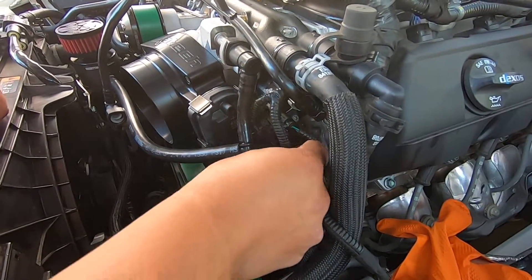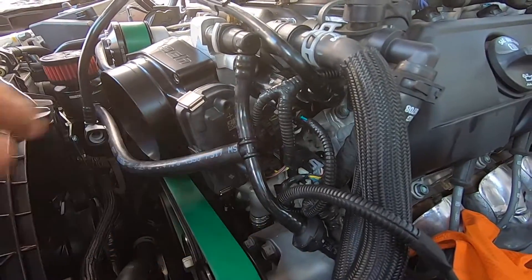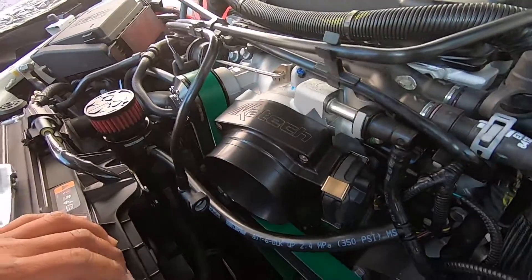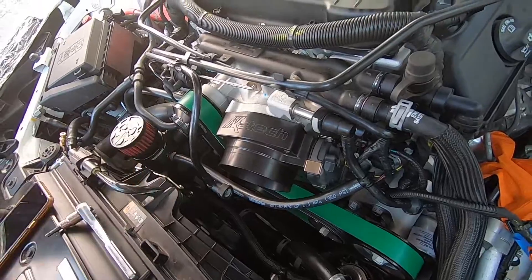We're gonna plug in this throttle body plug — be sure to lock it in. And that's pretty much it for this install. Real simple. You will now go ahead and put your cold air intake back on, and you should be good to go.